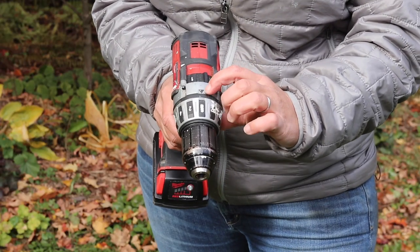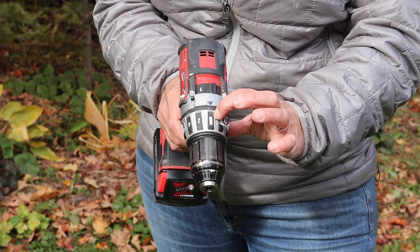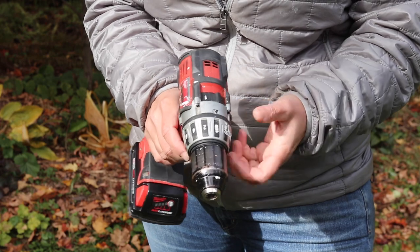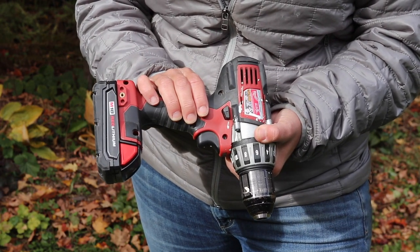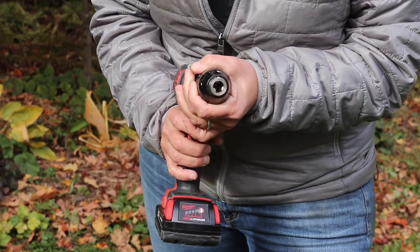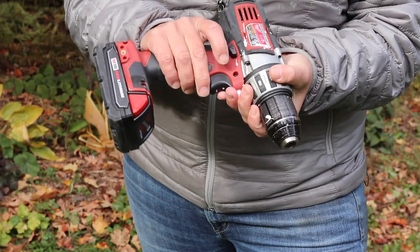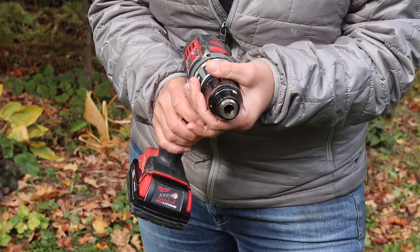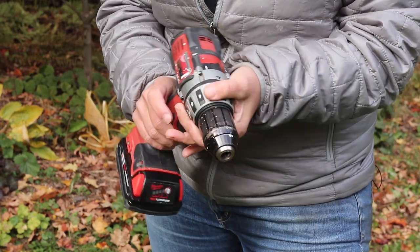When you have a drill, you want it set on the drill setting. If you have a two-speed drill, set it on the lower of the two settings. Most drills have a little toggle switch that controls the direction — clockwise or counterclockwise.